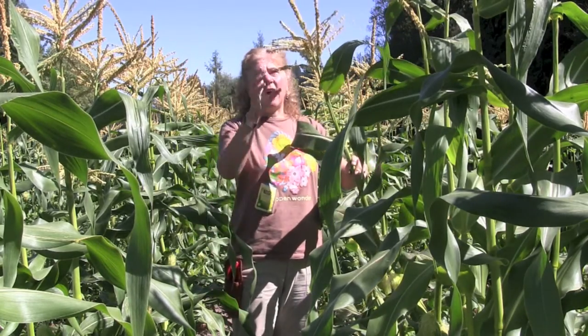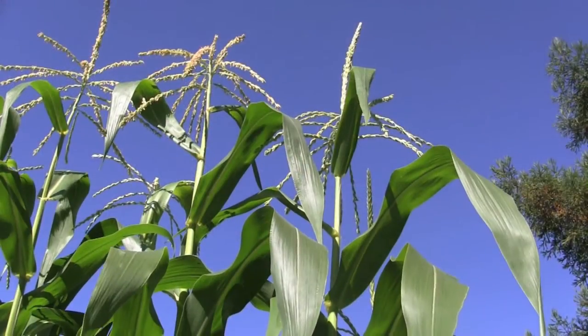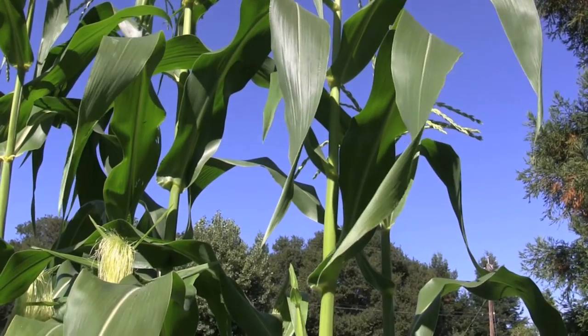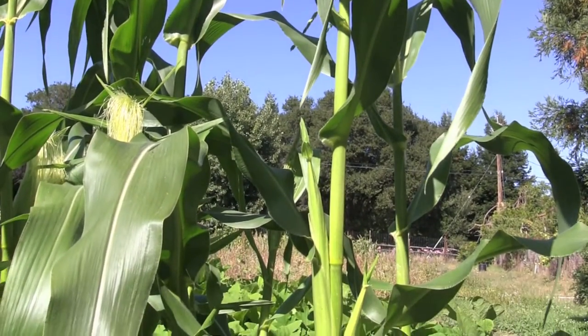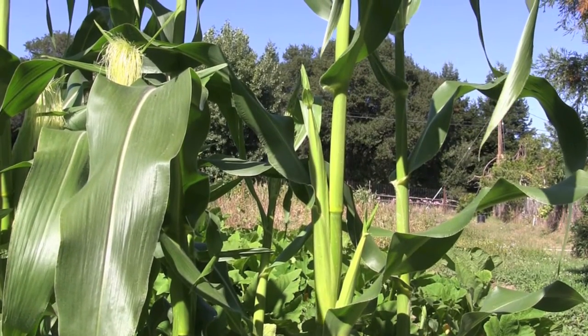So here at the top we have the tassel. This produces the pollen. You can see when I shake it all the pollen coming down. The tassel of this plant has just recently formed and it will drop pollen down onto the ears as soon as they set their silks out.